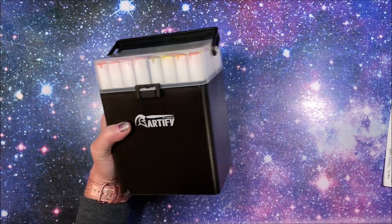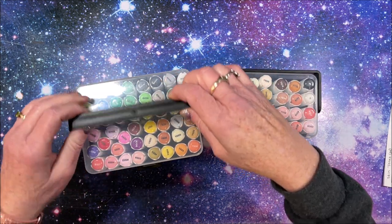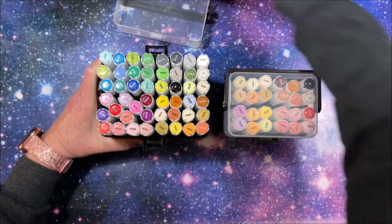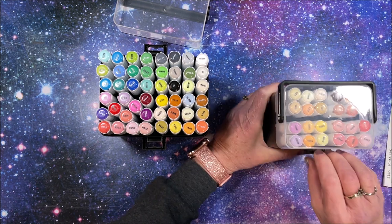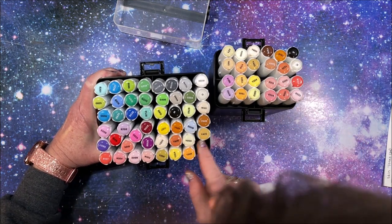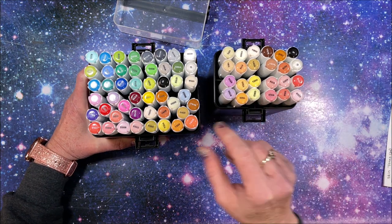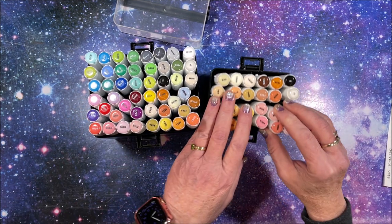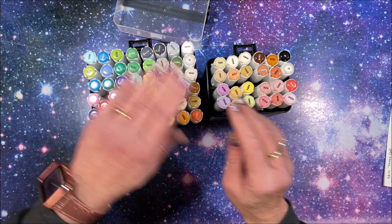They come in nice plastic cases with carrying handles. The cover does come completely off. This one is split into four sections so they don't flop all over, and this one is in four sections also.